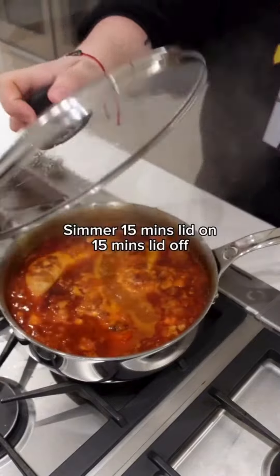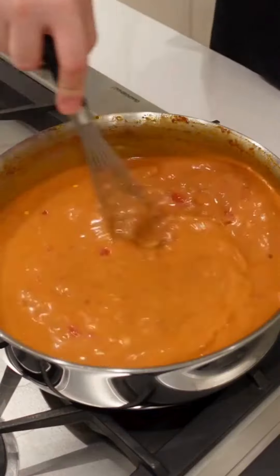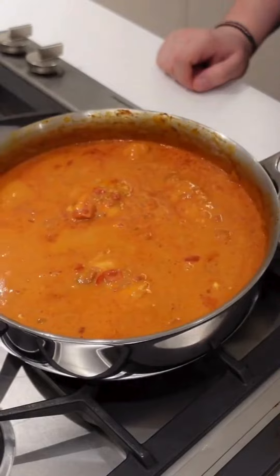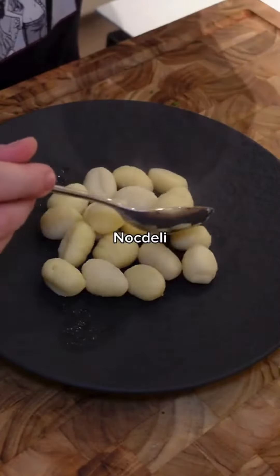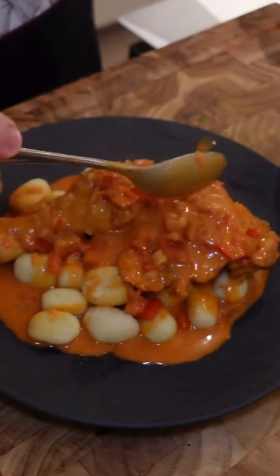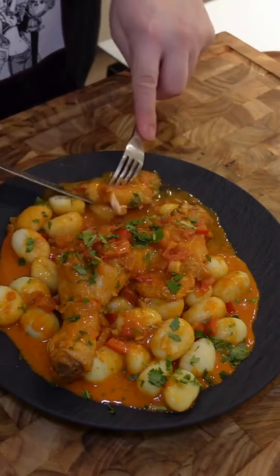Cover and simmer for 15 minutes, then remove the lid and simmer for another 15 minutes until fully cooked. Take out the chicken, add sour cream in, and let that mix until thick. Then add the chicken back until it's heated through. Usually this dish is served with Hungarian nokedli, but I couldn't find any — my Hungarian friend said gnocchi is completely fine. Plate that up, add the chicken on top with more of that delicious creamy sauce, then add fresh parsley for color and enjoy.